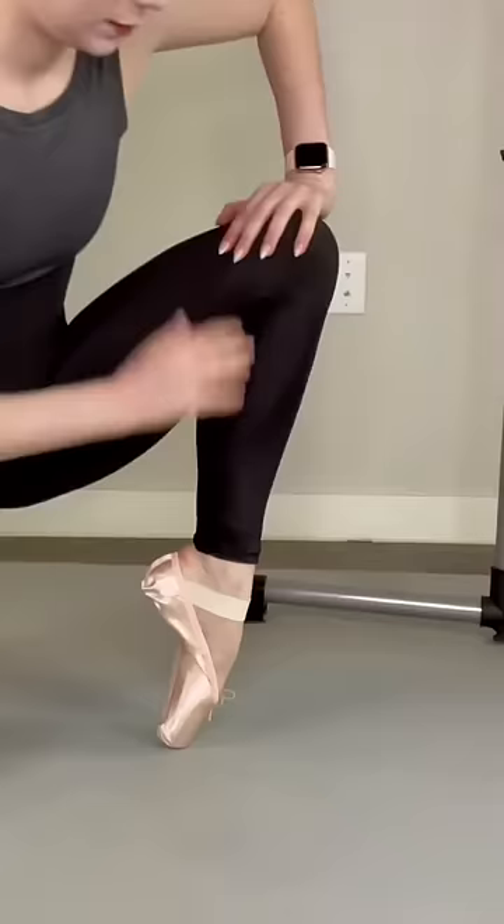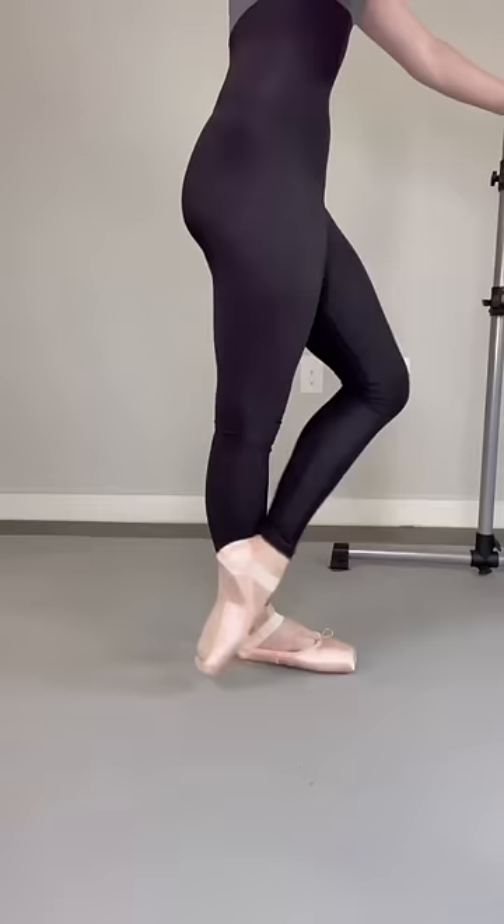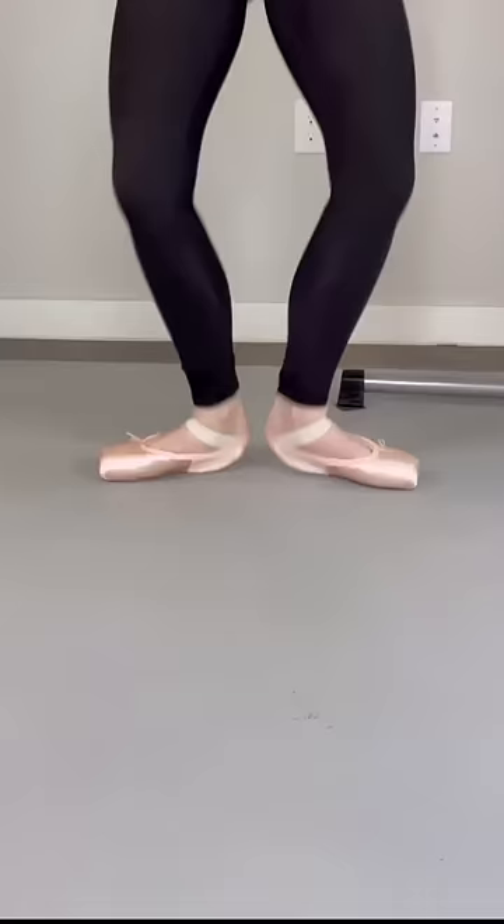There's still more to do once you put the shoe on your foot. When a pointe shoe is brand new it literally feels like a brick on your foot, so you're trying to mold it to your foot. Hope that cleared up some of the confusion.